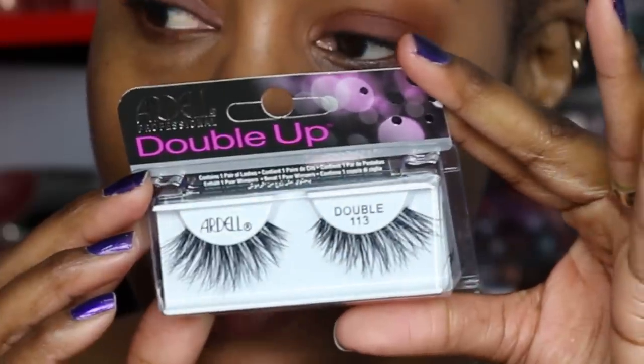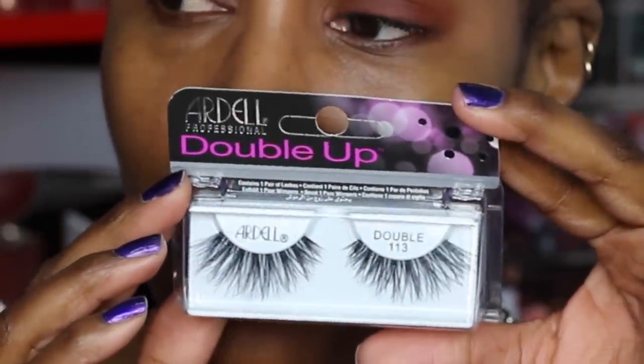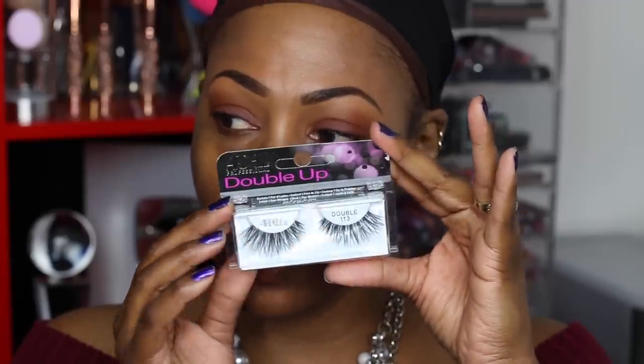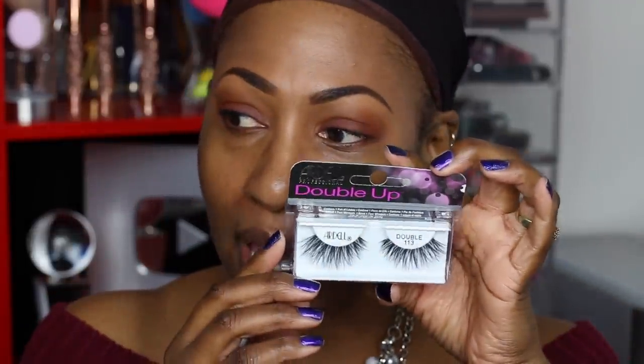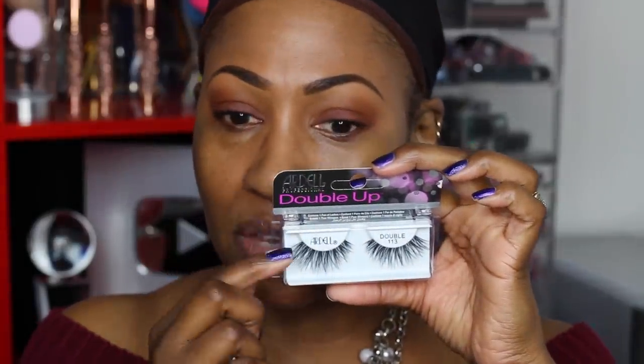The next ones are Ardell Professional Double Up lashes in style 113. You can actually get these at the drugstore. They're 'double up,' meaning instead of putting on two separate lashes, they've kind of done it for you. They have a pretty thin band, but I do have to cut them a little bit because they flare out wider than my eye.